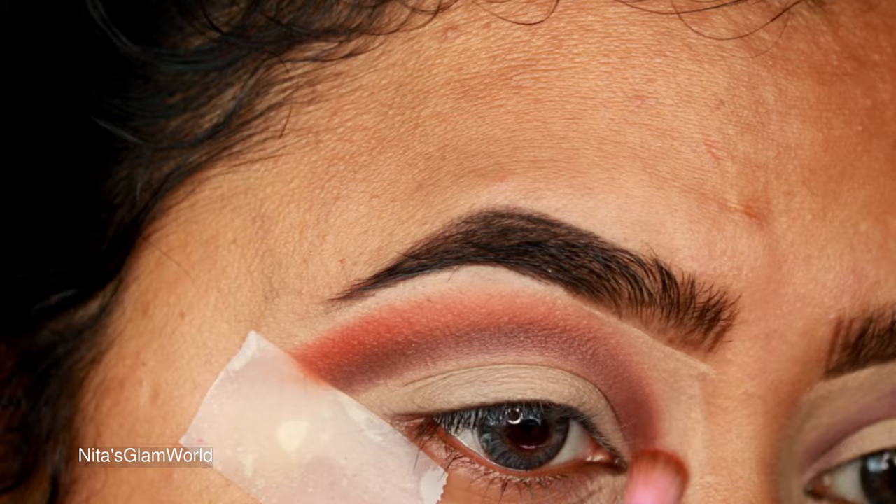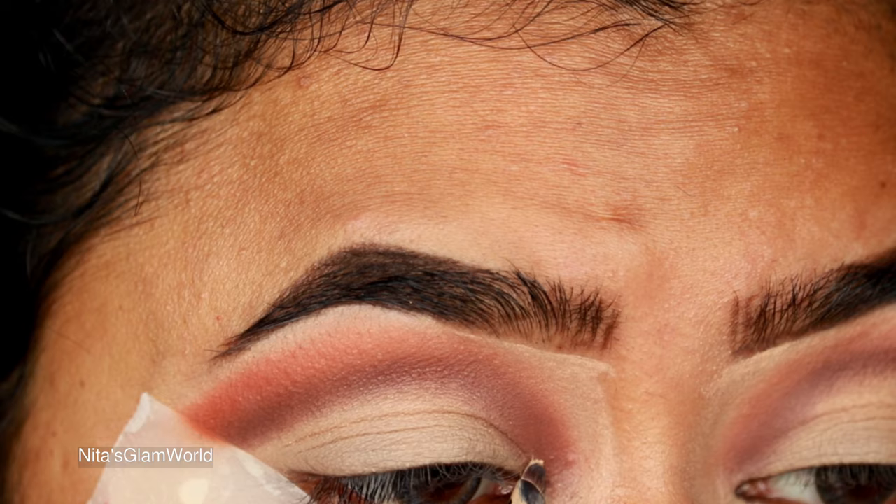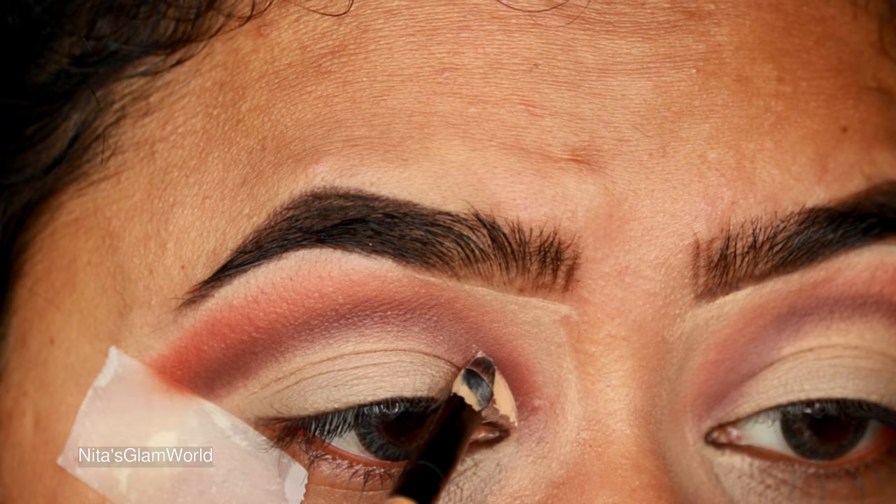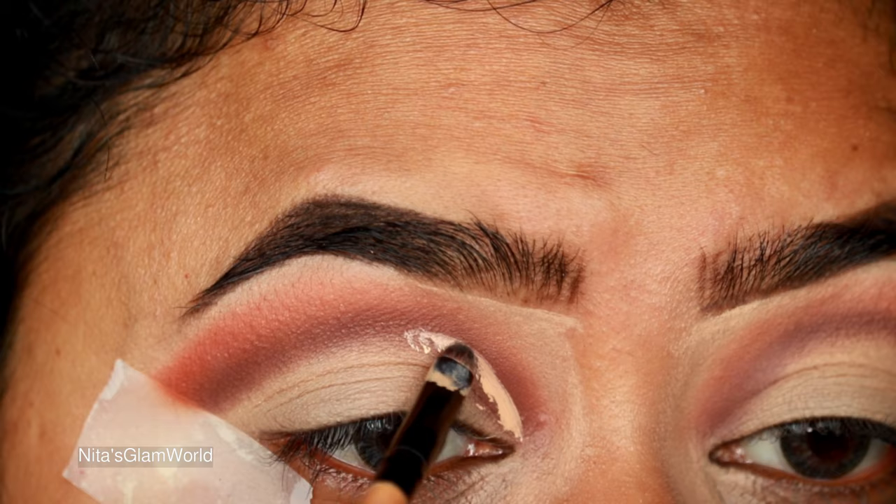One more thing I forgot to mention: while blending your eyeshadows, always apply minimum pressure. Do not apply a lot of pressure — it will cause peeling underneath and you do not want that. Now I'm just cutting my crease using a small lip brush from Poona Store, first marking the area where I want to place my cut crease.